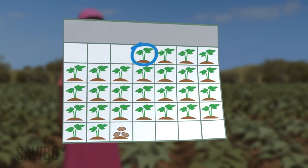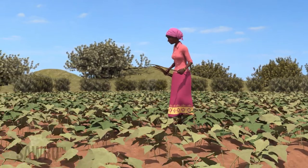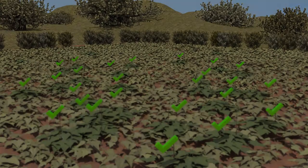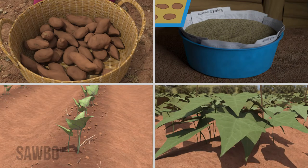One month before sweet potato harvest, mark 25 healthy sweet potato plants in your field by inserting a stick next to each selected plant. At harvest, you will store approximately 40 mature roots from these plants as the source of seed for the next growing season.